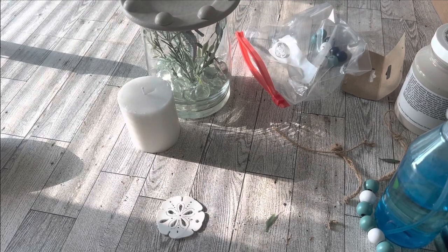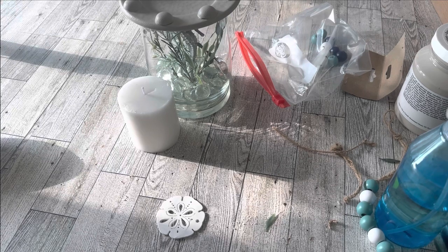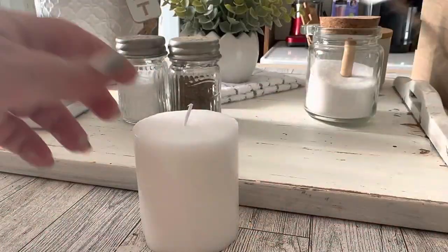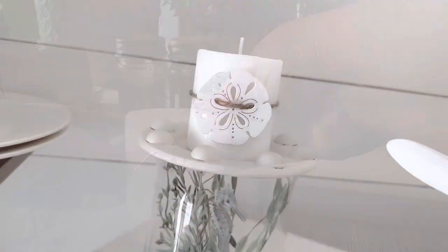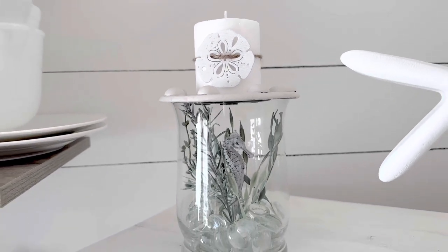I already had a white pillar candle and I added a little beachiness to it using a doodad from the Dollar Tree — a string of beads with a little wooden sand dollar on it. It had small holes perfect for stringing some jute string, so I was able to tie it around my candle. I liked both of these pieces together, but you could also display them separately.